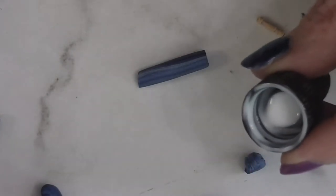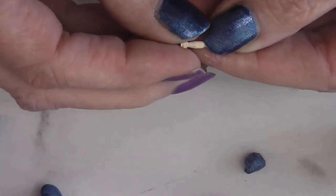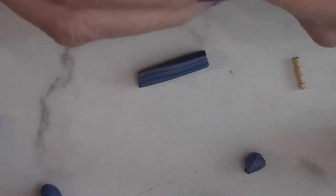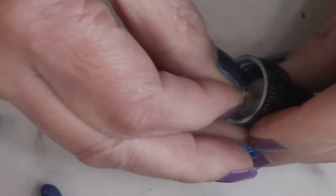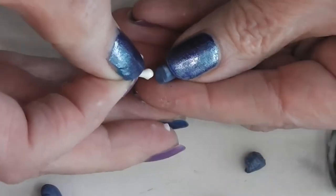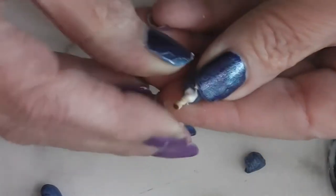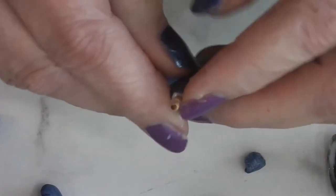Over to the side I have the lid from my TLS — my translucent liquid Sculpey bottle. I'm going to take the ends of these two toothpicks — it doesn't matter which end you have out and which you have inside, just make sure you do the same on both ends of your rolling pin. I'm going to put the cut end on the inside, so I'll dip this into some TLS because we're going to attach this to our rolling pin.